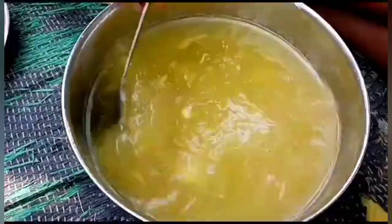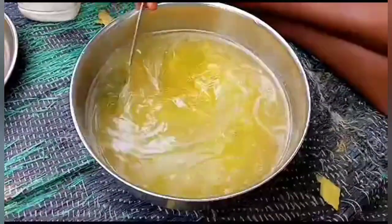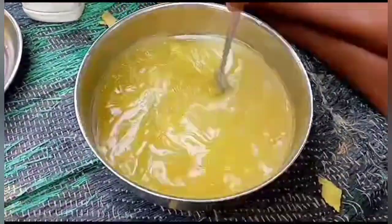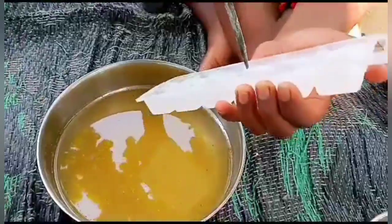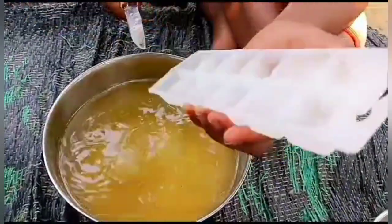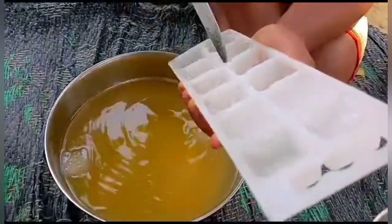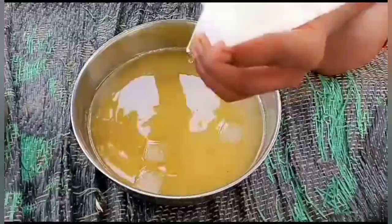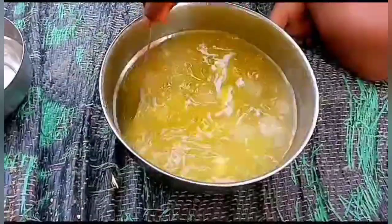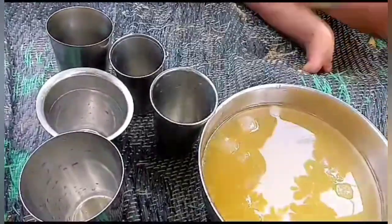Culture, culture science, culture culture culture culture culture. Good morning. Let's go.